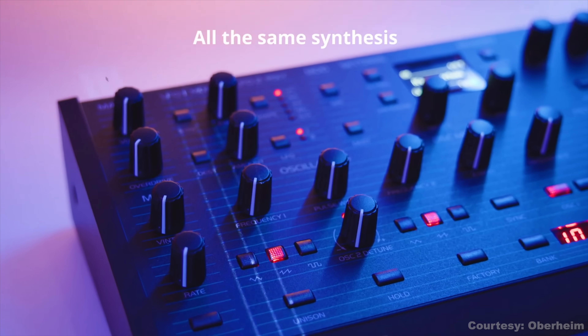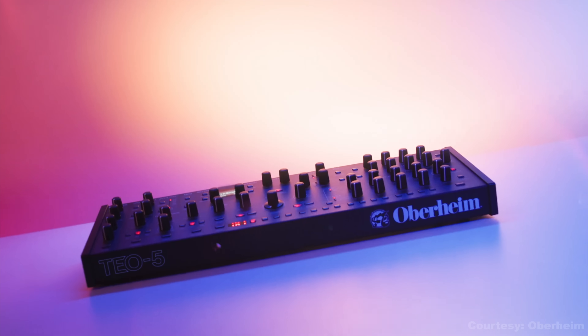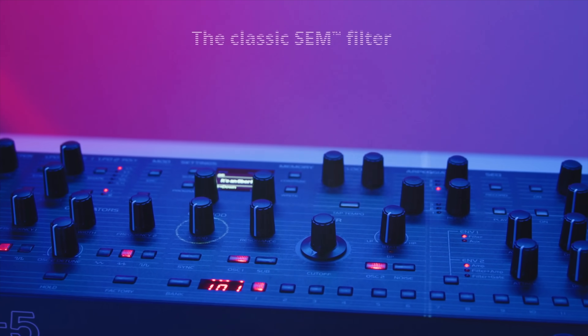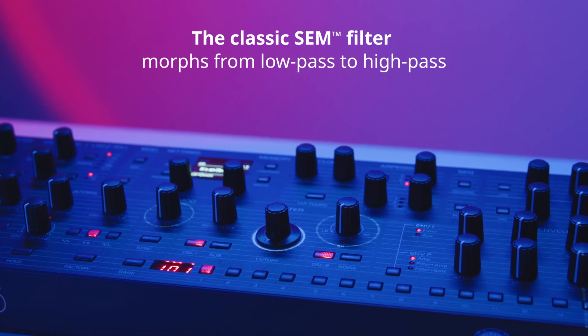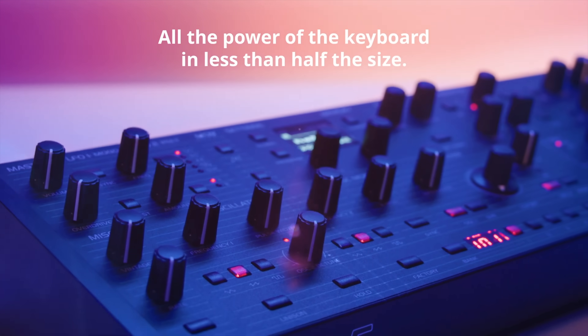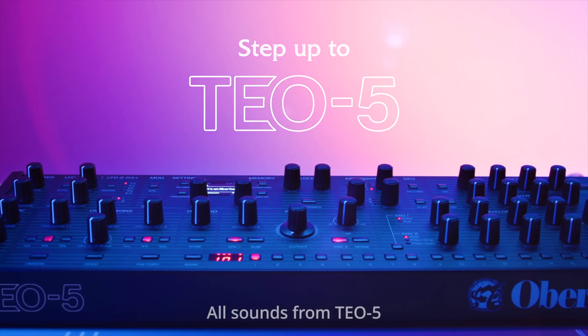You still get five voices, dual VCOs, a sub per voice, selectable wave shapes, sync and FM, and so much more. You'll still get the sequencer, arpeggiator, vintage knob, and built-in FX. The main compromise is size — the desktop version drops the 44-key keyboard and trims the LFO controls into a more compact two-knob setup. It also loses the low split function, but that was tied to the keyboard anyway. For about $1,275 you're getting a full-featured Oberheim in a box that takes up half the space, and if you're already working with a controller or prefer desktop synths, this could be the best way to get that Oberheim sound.